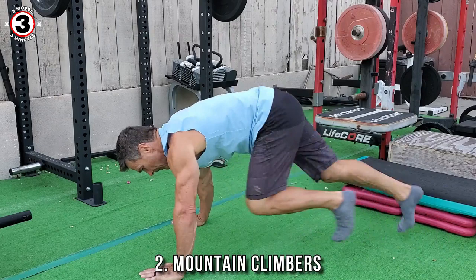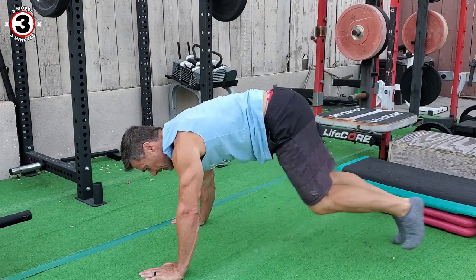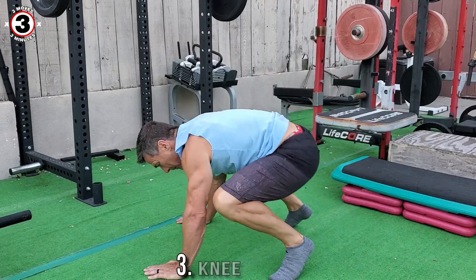The second one is going to be mountain climbers, just like this. The modification is just smaller moves. And then the third one is going to be hopping in and hopping back. Doing push-ups for a minute is not an easy task, so I realize this is going to be challenging, but we're going to give it our best.